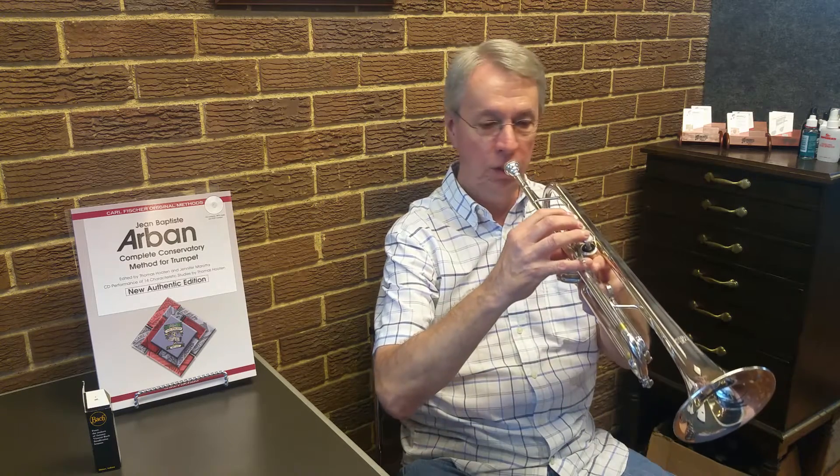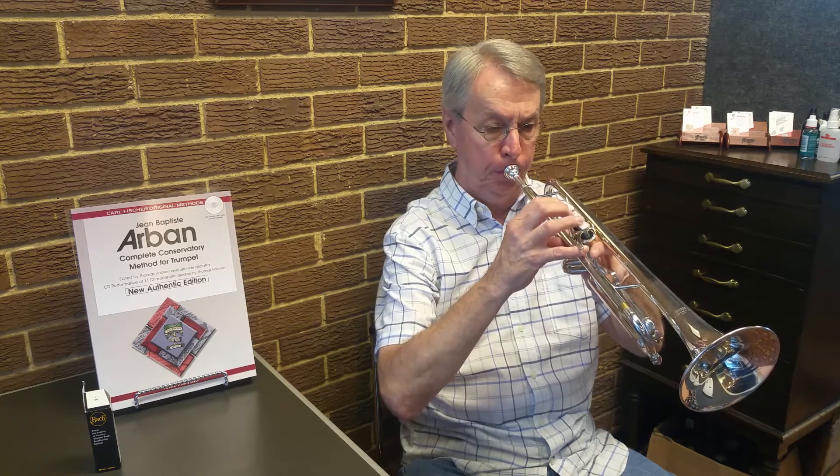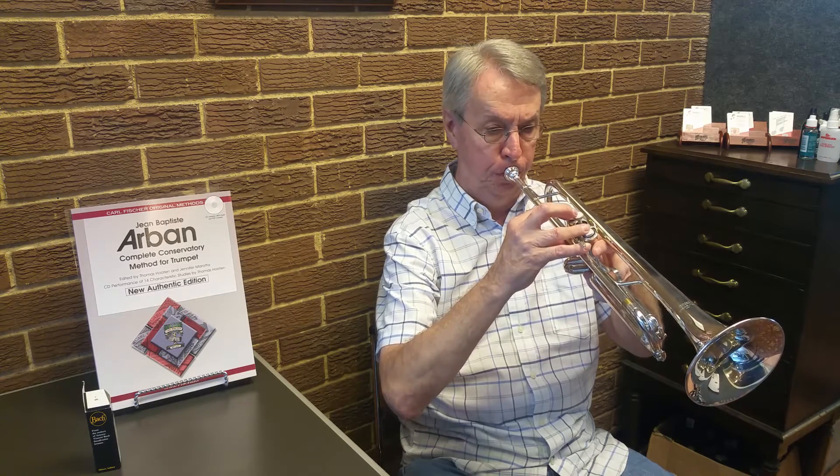Now we'll do a G major scale, with one sharp. Always stays the same. Some of the scales you want to do two octaves, if the range permits. For the G major scale, it's easy to do two octaves, because it doesn't take you too high in the register.